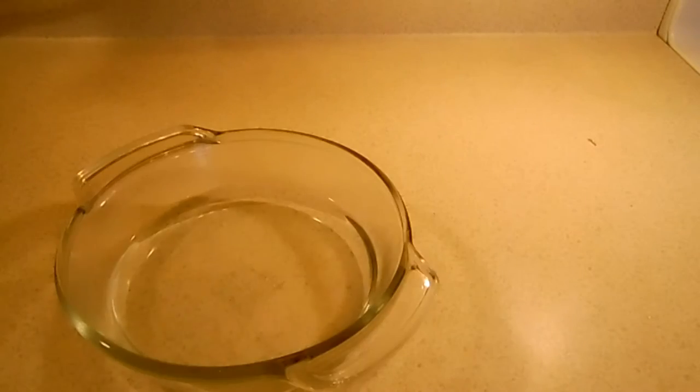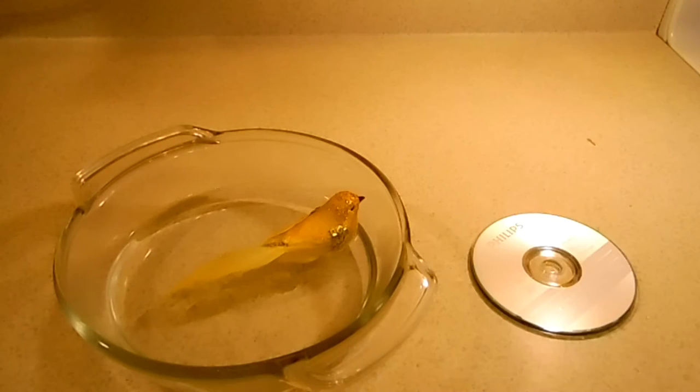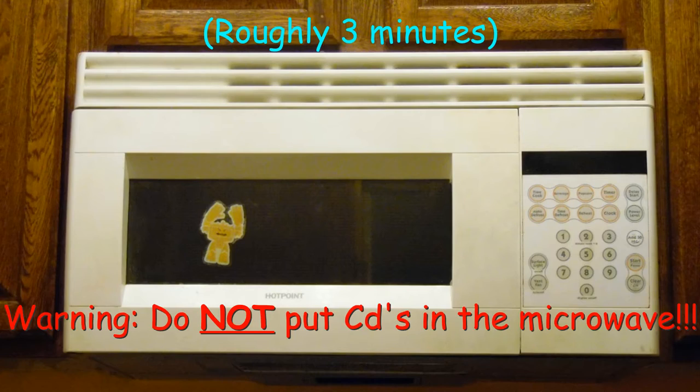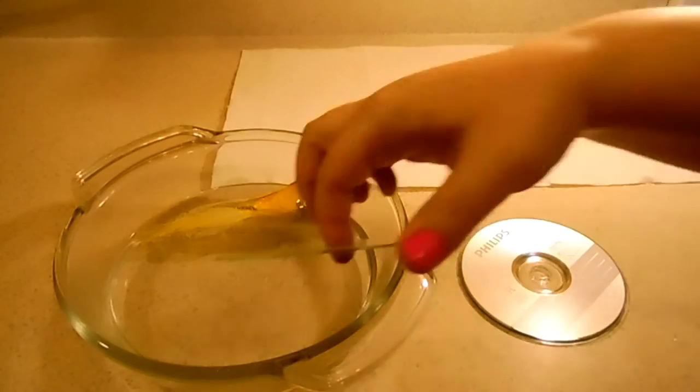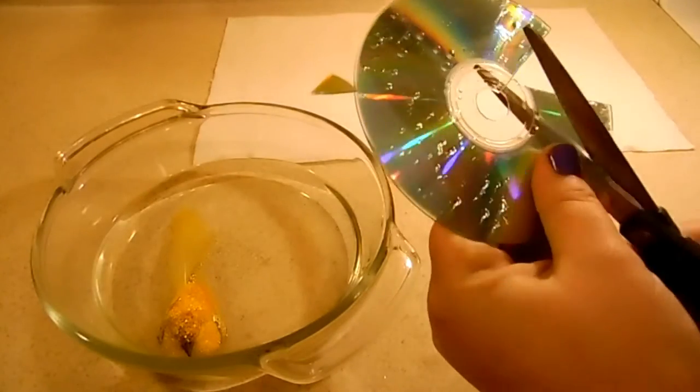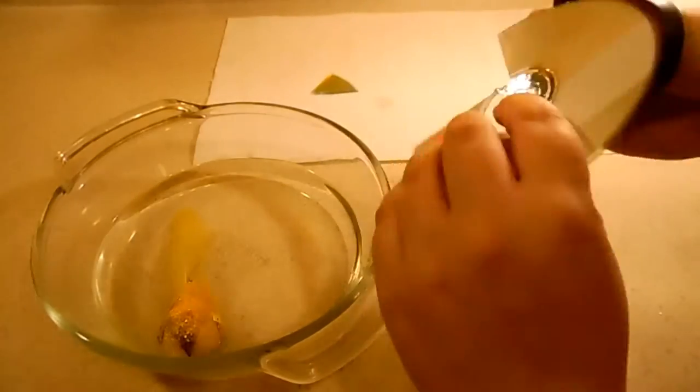For this you will need a bowl of water, your CDs — make sure that you set one aside — a paper towel, and scissors. Microwave the bowl of water until it is boiling, take a CD and stick it into the hot water for 10 to 15 minutes. The CD should be soft, flexible, and easy to cut.